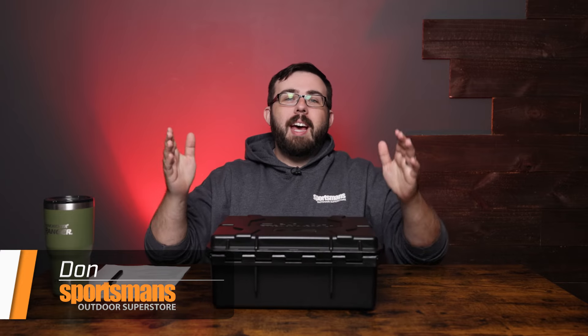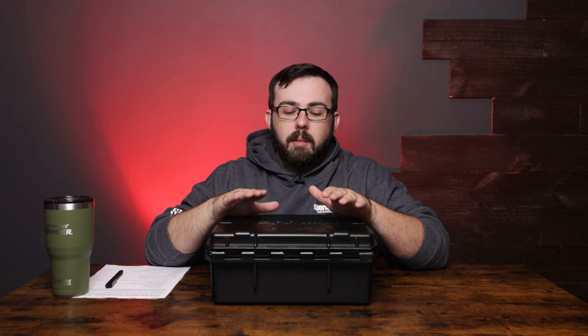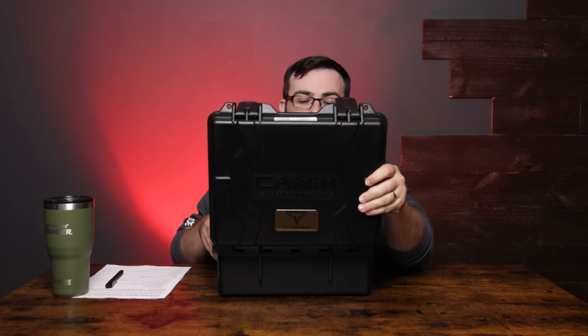Hey everyone, Don here for Sportsman's Outdoor Superstore and we have a wonderful pistol here for you. It is from Canik — some of the great pistols they've brought you. This is going to be the TTI Combat Review. I've been excited about this ever since I saw the release of it with Taran showcasing it. I'm a bit of a fanboy, but I love all the stuff that they do.